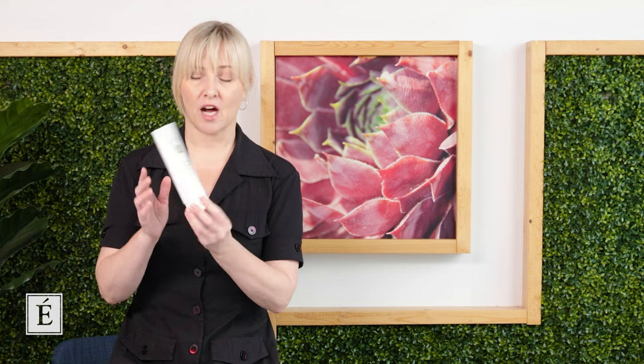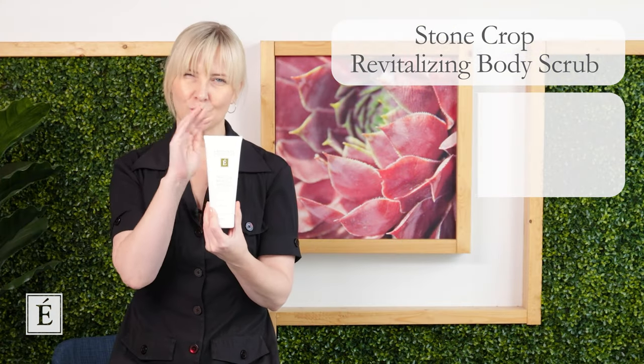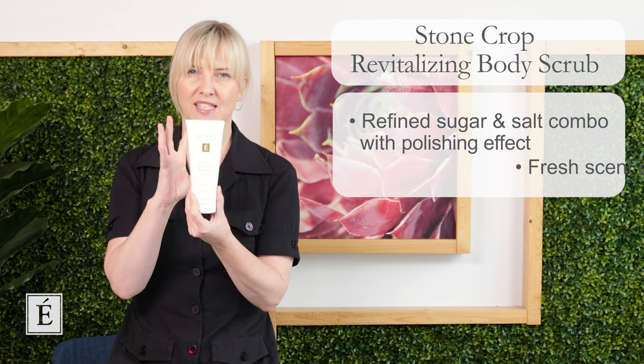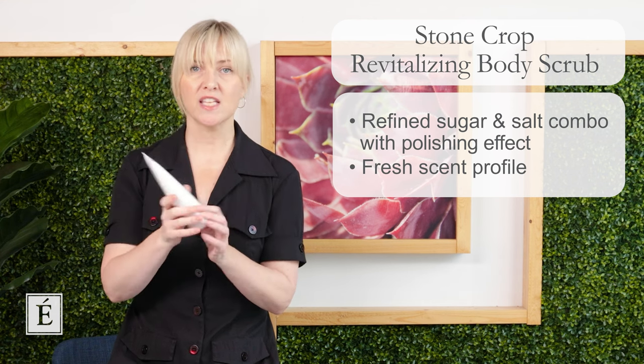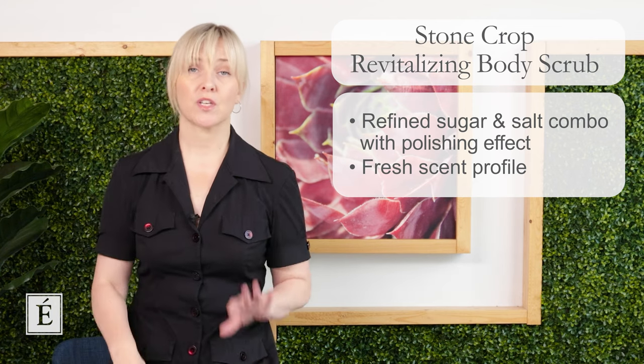First, scrub the body down. Get yourself into the shower and do a really good scrub to exfoliate all the dead skin cells off. I'm a huge fan of our Stone Crop Revitalizing Body Scrub — it's a sugar-salt combo, quite refined, and gives a really nice polishing effect. The scent profile is fresh and invigorating, so I really enjoy it in the morning. Then you just rinse it all off and step out ready to do the gua sha massage itself.